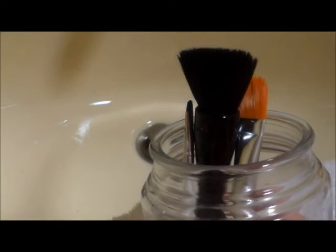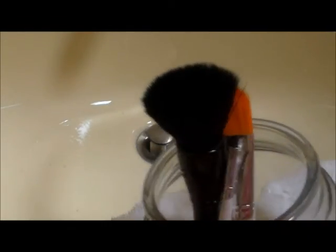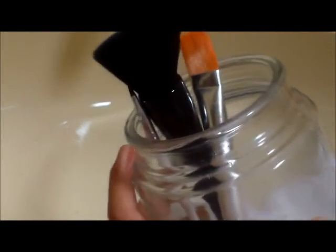I used to use regular shampoo but it didn't do too much. This baby shampoo makes the brushes look so much prettier. That's it for today — I hope you enjoyed this video. If you have any questions or comments, leave them below. If you want more videos like this, just let me know. Have a great day and don't forget to visit my site at coolgirlcrafts.com!